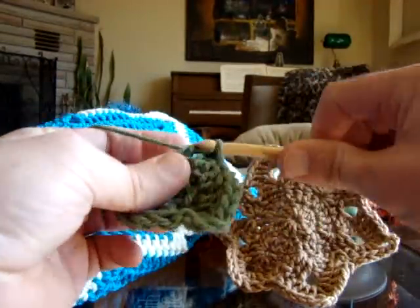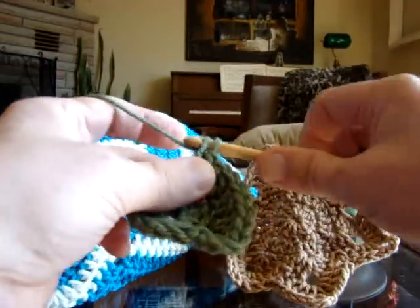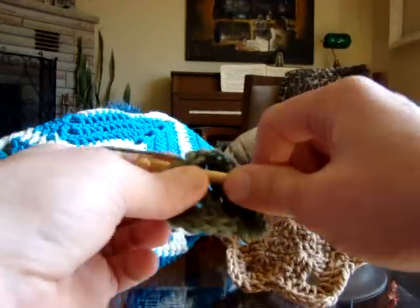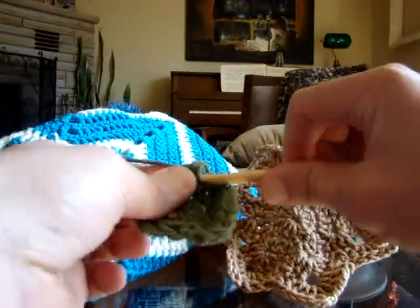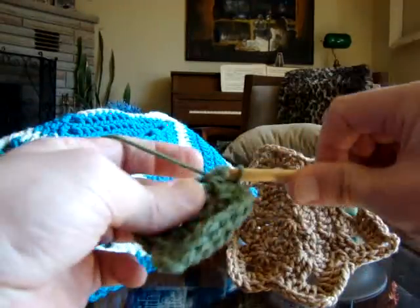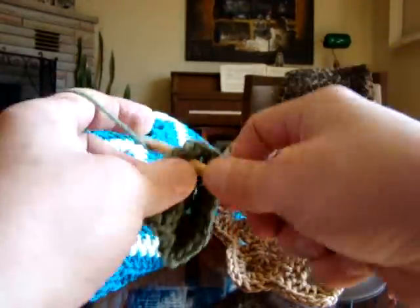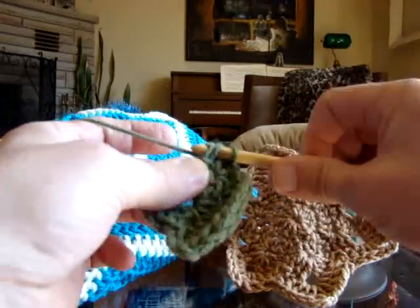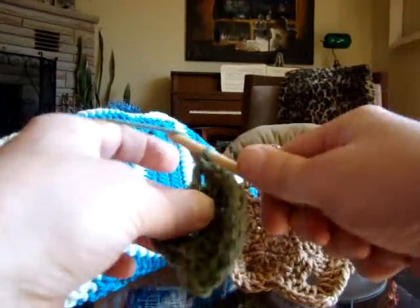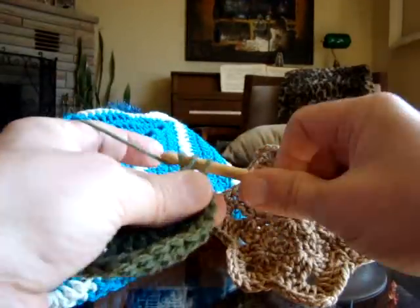You'll see that because we are putting two into each stitch, it's gonna naturally want to create the circle on its own, and it creates a nice flat circle — which is what you want. Because if you give too much material, you get ruffles. Not enough material and you get a bowl or cone shape. We want it to be nice and flat. Two into each one, and we're gonna do a count when we get close to the end to ensure there are twenty-four.